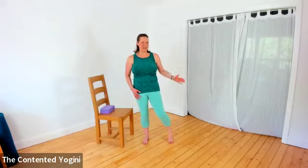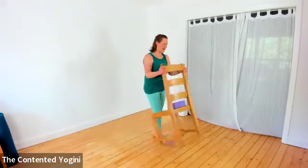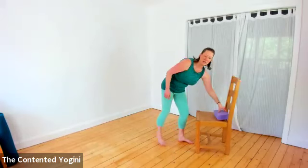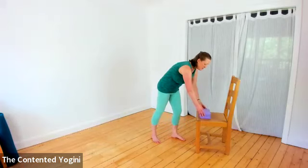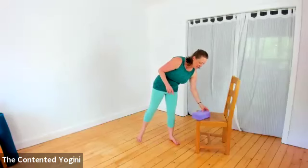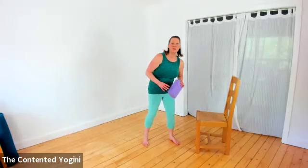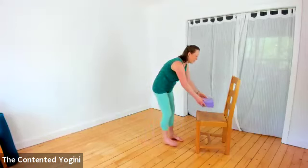We've done all three variations with our left standing leg and right moving leg, and we can swap and do the same on the other side. If the chair isn't quite high enough, you can use the additional elevation of a block or a sturdy book. Or if the chair is a bit too high and you'd like more challenge, you can take your block to the floor and work to the block once you've used the chair as an access point.